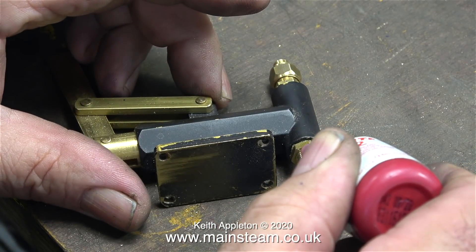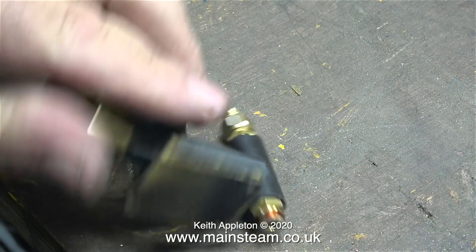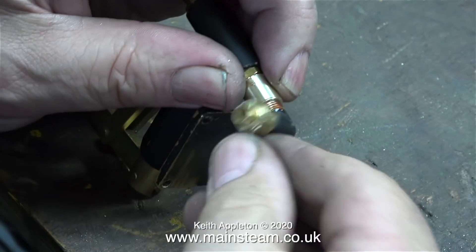I always use this stuff — Loctite 542 — whenever I'm making steam or water connections. This is not a retainer so you can unscrew the parts quite easily. First of all I apply some to the pump union and then screw on my adapter that I made.